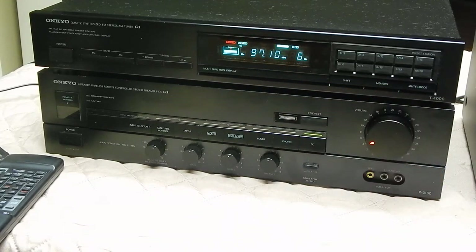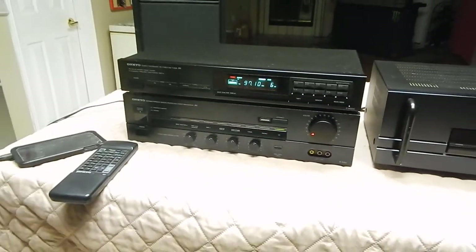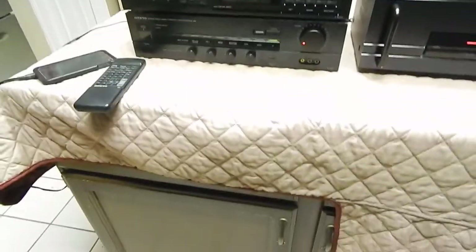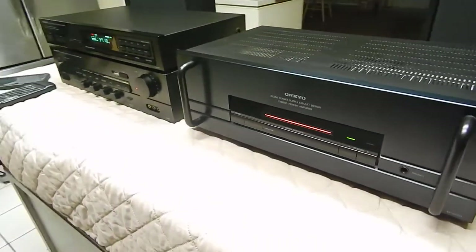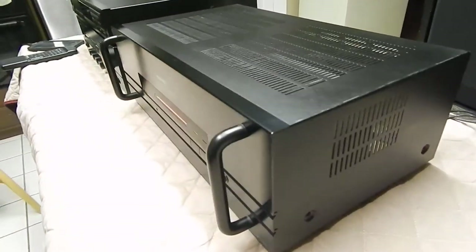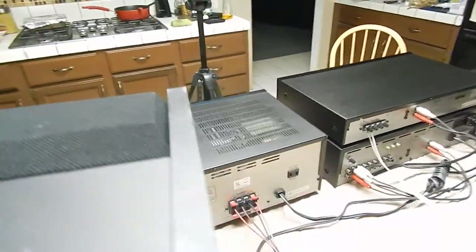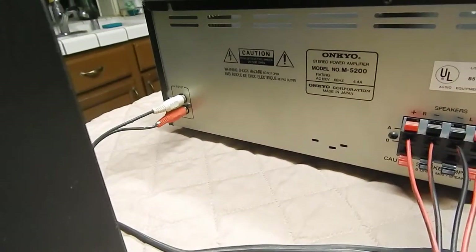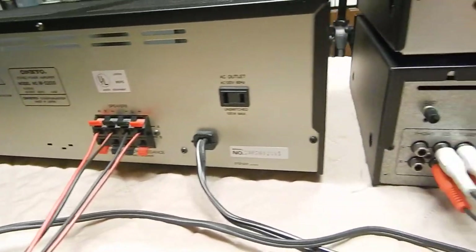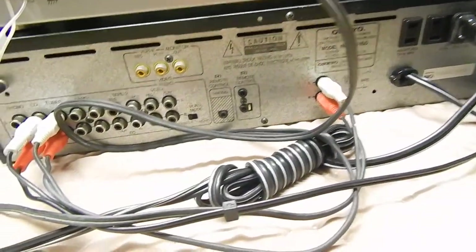All three pieces are in really, really good condition. I'm going to grab the camera off the tripod real quick here and zoom out a little bit. So everything's in real good shape. There's your two sets of speaker hookups. There's your output from your amp antenna hookup. There's the output from the preamp — or the tuner actually.